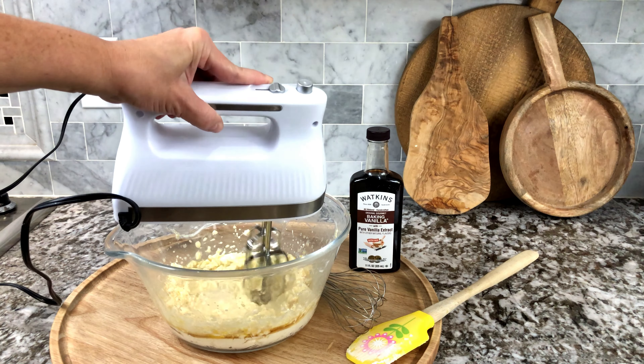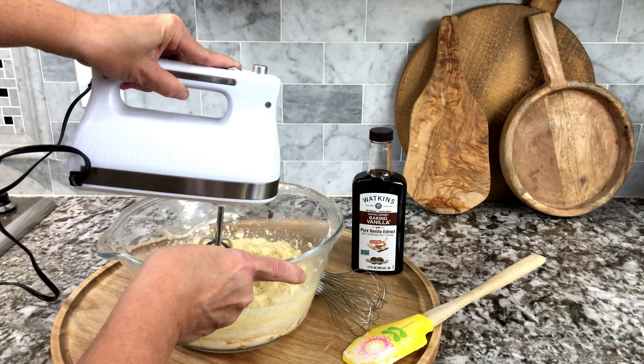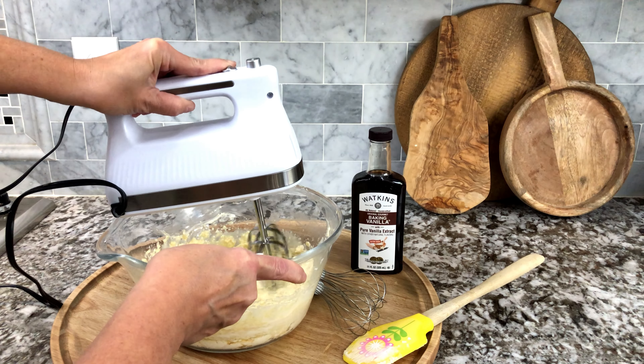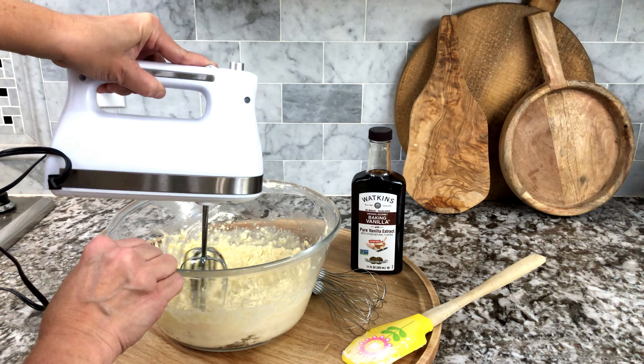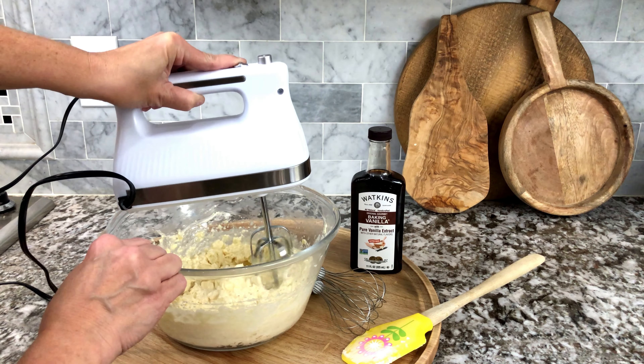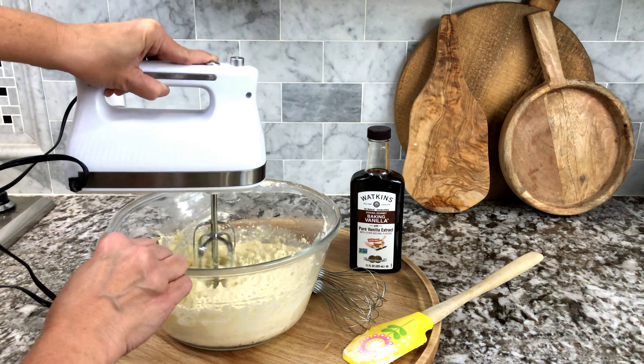A good quality flavor that lasts when you bake. A lot of these imitation ones, once you bake it you don't really taste it anymore. This has a subtle taste in the background which I love in all of my baking projects.